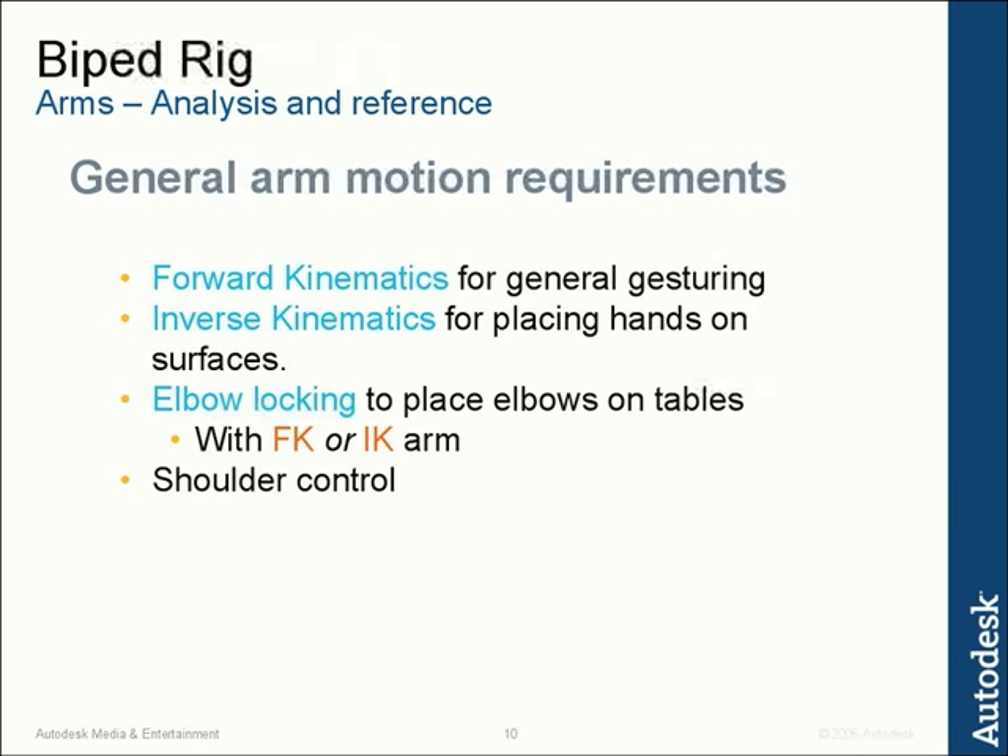Another thing we're going to look at is isolation of FK arm rotation. When animating in FK, if you get your FK arm doing something you like and then you decide to tweak the torso and change the tilt of the shoulders, that can change the FK arm animation and then you have to modify it — which can be frustrating. So being able to isolate that FK arm rotation is super important. Finally, sometimes it's necessary to stretch the arm to get the exact pose you want, so we have to allow for stretching in FK arm rotation.